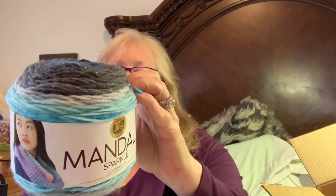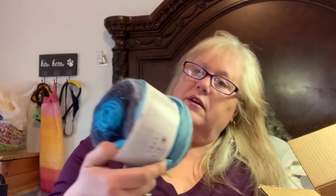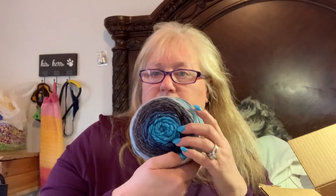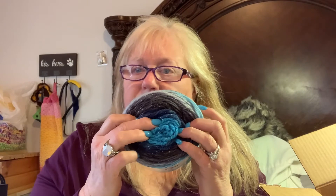Then this one is Mandela Sparkle, it's called Aquarius. It says number three weight — it sure looks like a number four — and it is 328 yards. It's 94% acrylic and 6% polyester. Isn't that pretty? It's got some navy blue in it too.